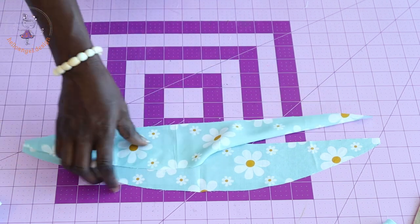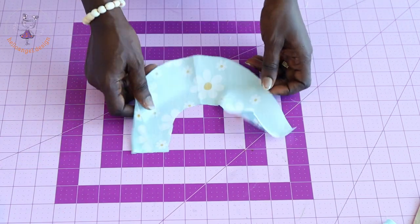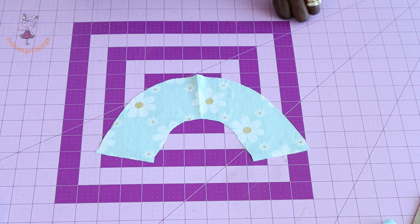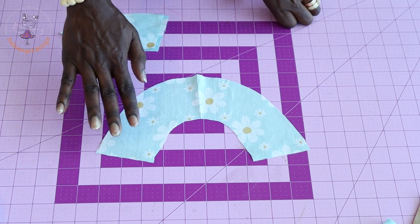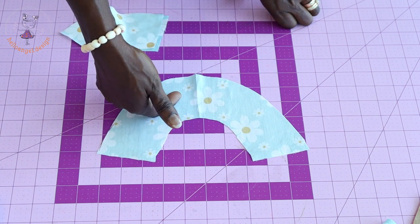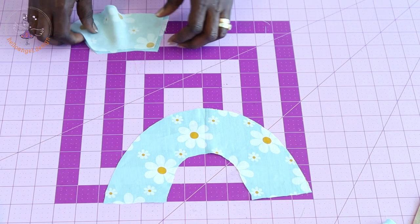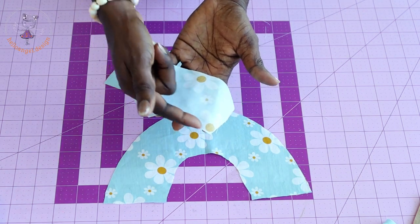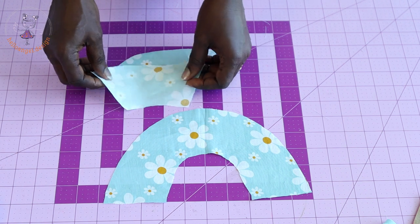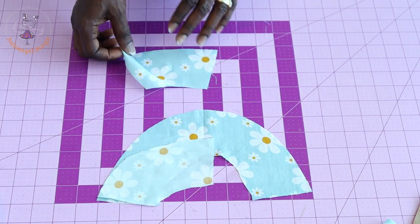Take your facing to your ironing board and iron your interfacing onto your facing — make sure you are ironing it at the back of the fabric. Once done, turn the fabric over. Also iron interfacing at the back of the back facing piece. Then put both shoulder seams of the facing together with both front fabrics facing each other.